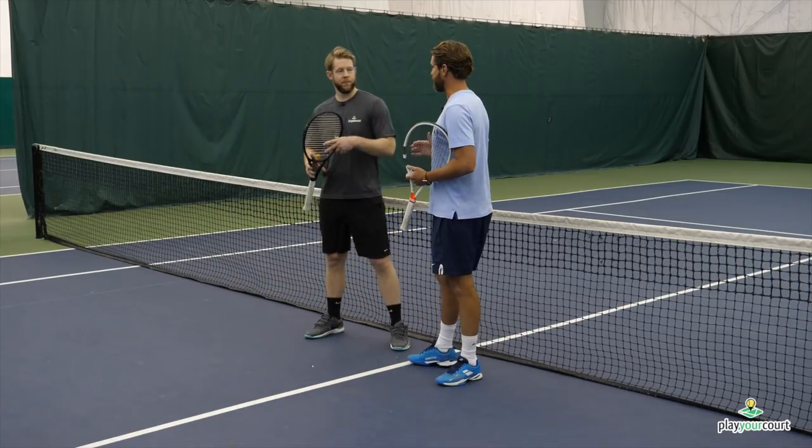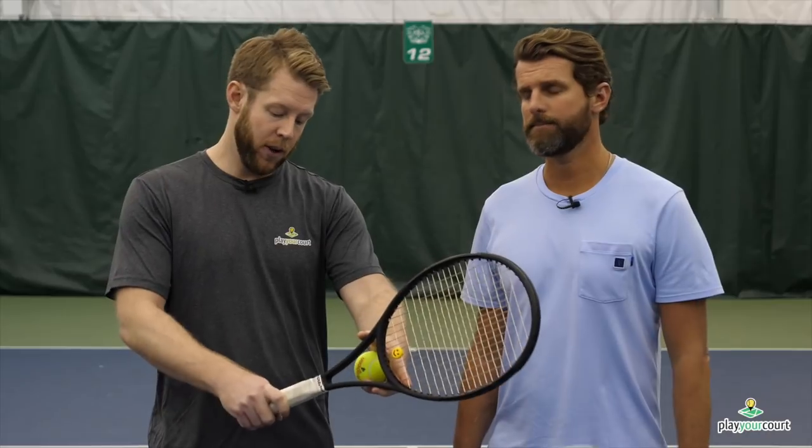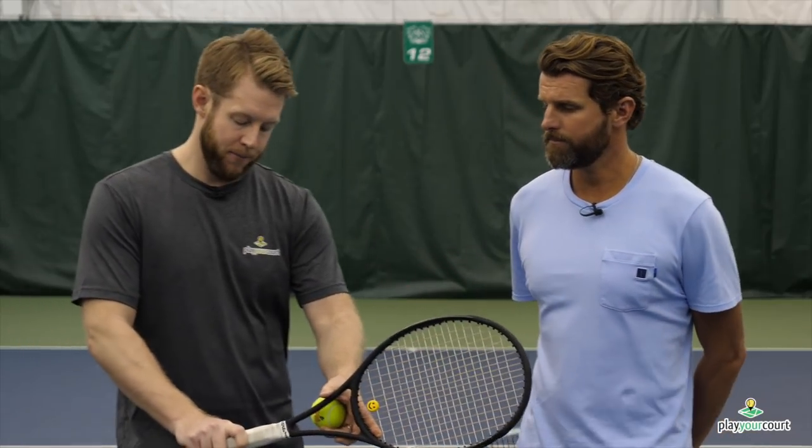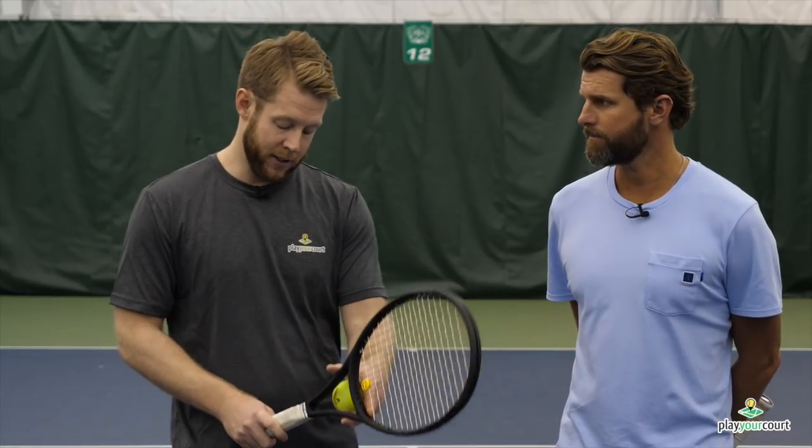If you can't get the feel and have too much slice on it, there's something you can do with your grip to help — especially on the backhand side. Take it easy, internet trolls: this is a drill, not where we want you to land permanently. If you have a hard time getting a feel on your backhand side with the continental grip — which is ultimately what we want you using — shift over to an eastern grip. It's gonna lock in the racket face angle we're looking for on this drop shot. Once you get good at it, switch back to the continental grip.